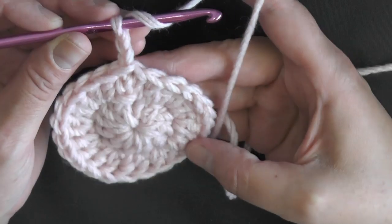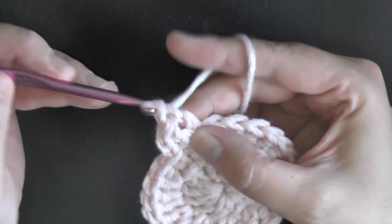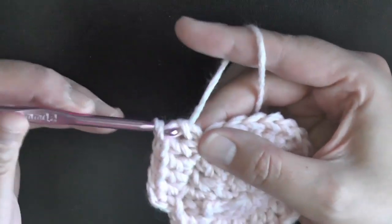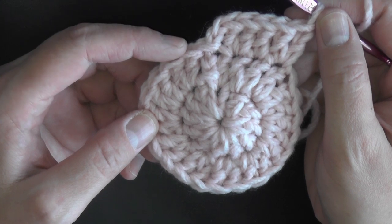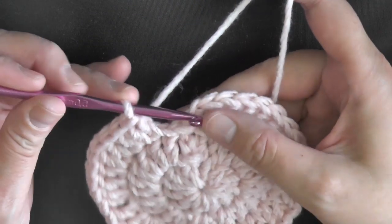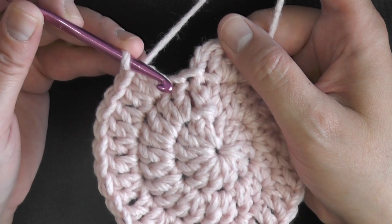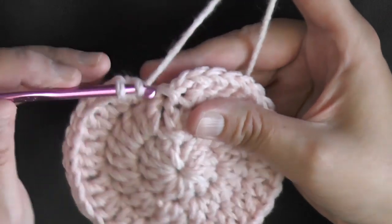For the very first stitch of this row it will be a single, then the very next stitch you'll put an increase — 2 double crochets — then the next stitch a single, then the next stitch an increase. Continue this pattern all the way around. You should end on an increase and have 36 stitches. At the end of the round you do an increase here, and this is your chain 2 from the last row, with a stitch on top where we slip stitched into the first double crochet.